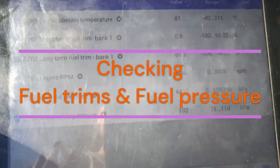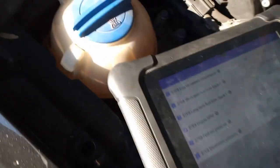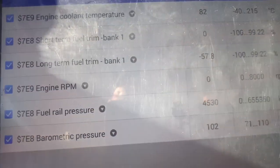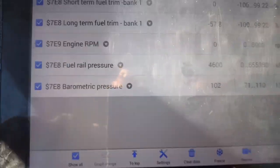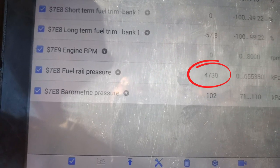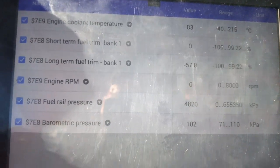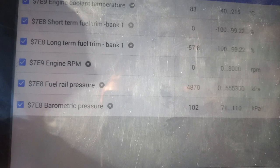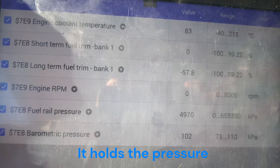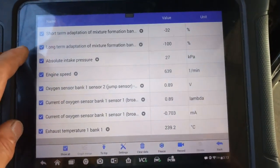The car is running, now ignition off. By judging the oxygen sensor, this car runs really rich.